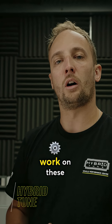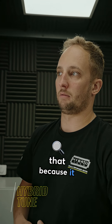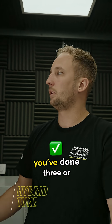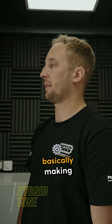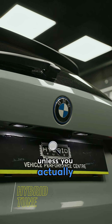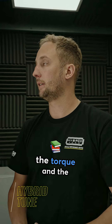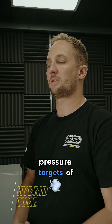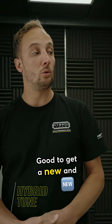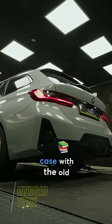Annoyingly, a tuning box just does not work on these hybrids. We're not happy with that because basically it might feel quick first thing in the morning, and then by the time you've done three or four pulls it's basically making standard power again. So it's not possible unless you actually get in the ECU and change the torque request, how the electric motor is delivering the torque, and the actual boost pressure targets of the internal combustion engine. Good to get a newer G series car in and just make sure that it is still the case with the older cars.